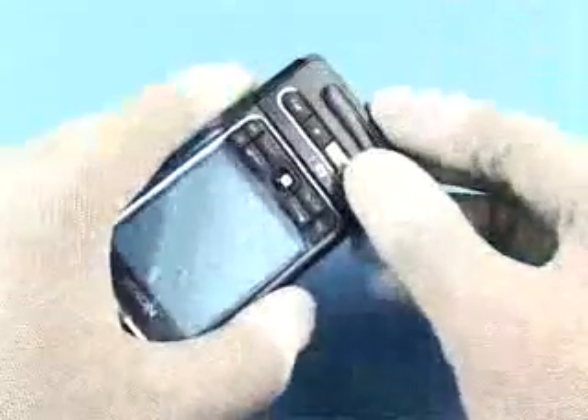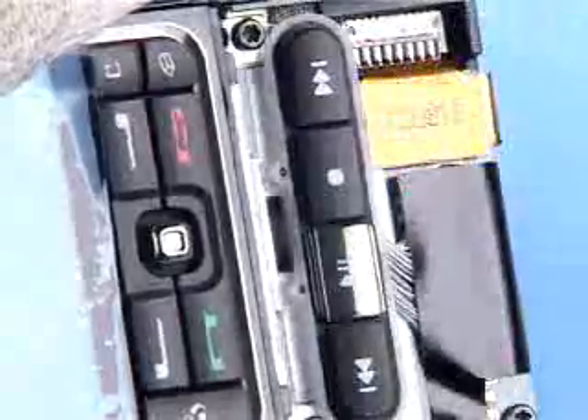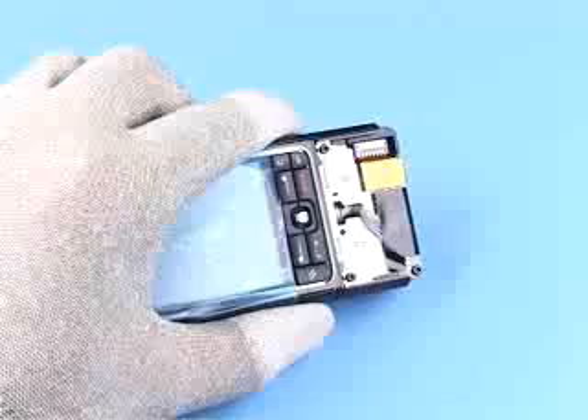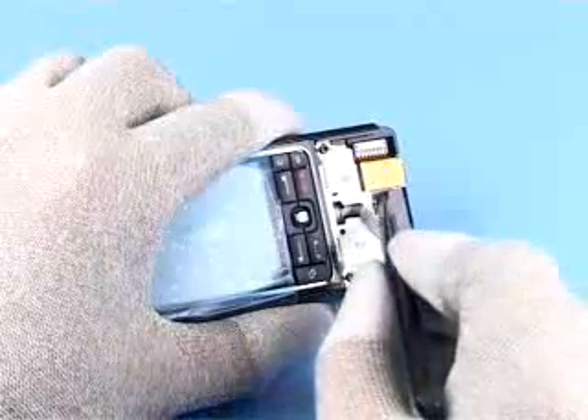Turn the assembly over and remove the lower back cover. Lift off the key mat assembly music.